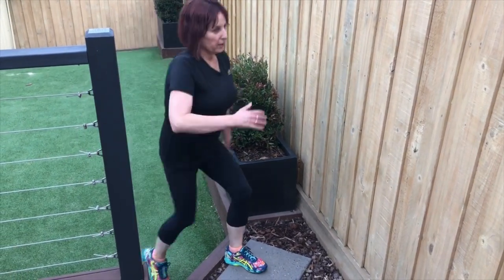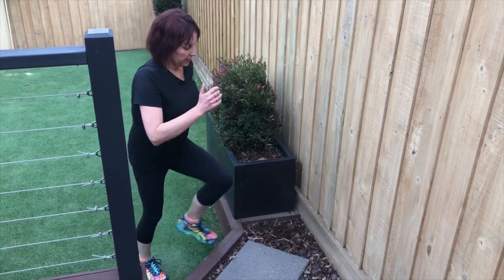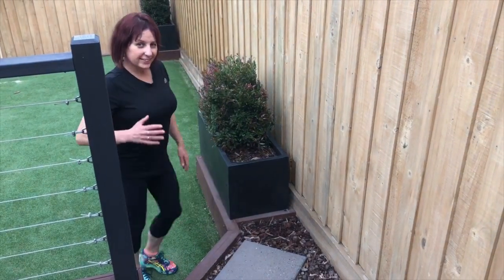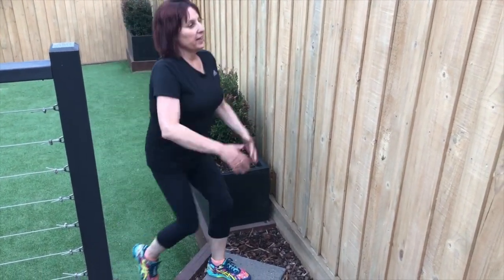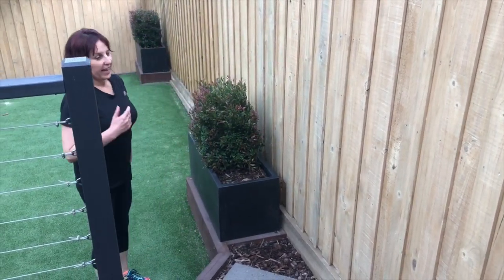And back to the front, last one — knees up. One, change legs, two, three, four, five, six, seven, eight, nine, and ten. And done.